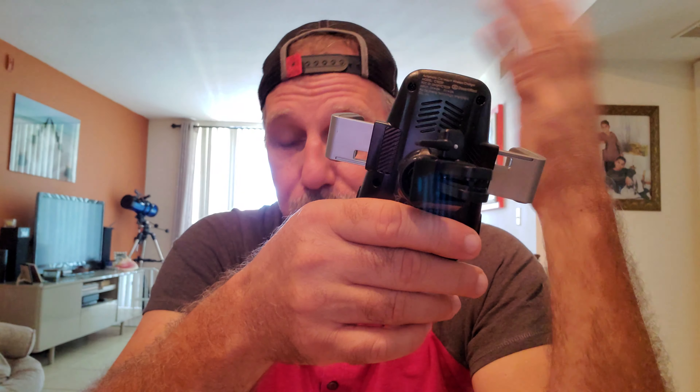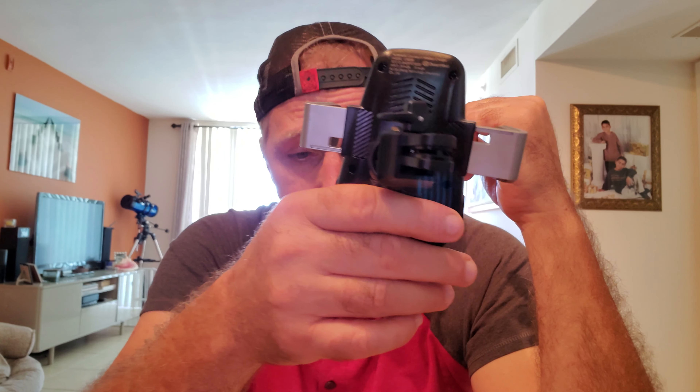I personally like the vent ones better because if, God forbid, it ever does fall — like if I'm hitting a nasty pothole or something — there's less of a drop, less chance of breaking your phone. So I like using the vent because it's a little bit lower and prevents any accidental damage.